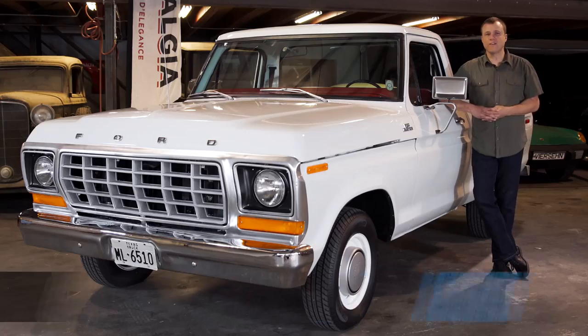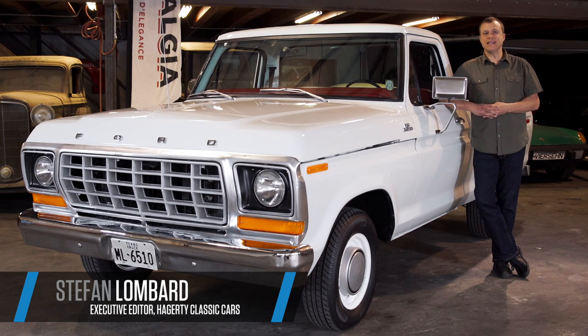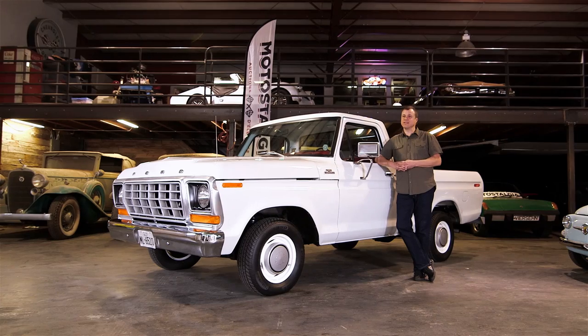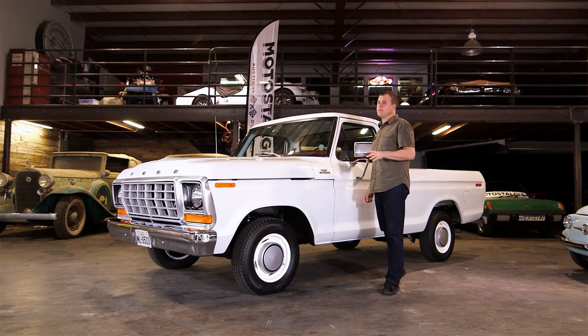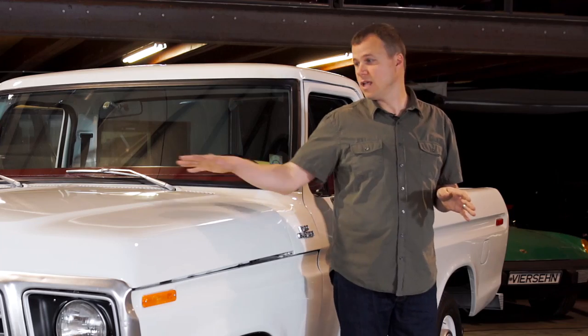I'm Stephan Lombard, Executive Editor of Hagerty Classic Cars, and today I'm at Motostalgia in Austin, Texas with this 1979 Ford F100. We're going to talk a little bit about what you should look for if you want to buy one.